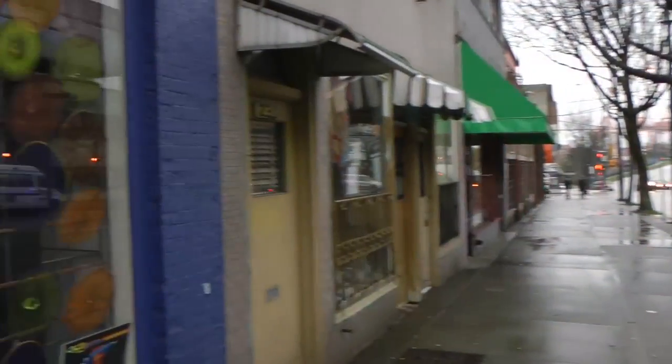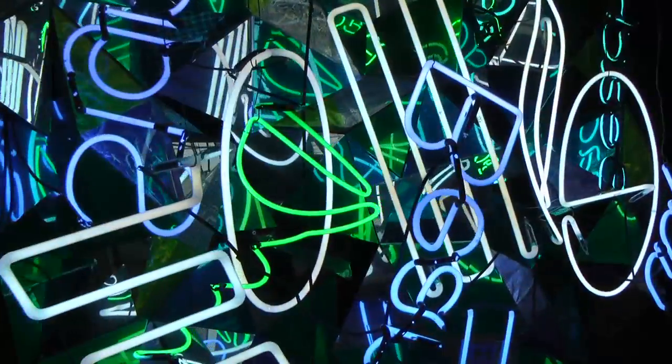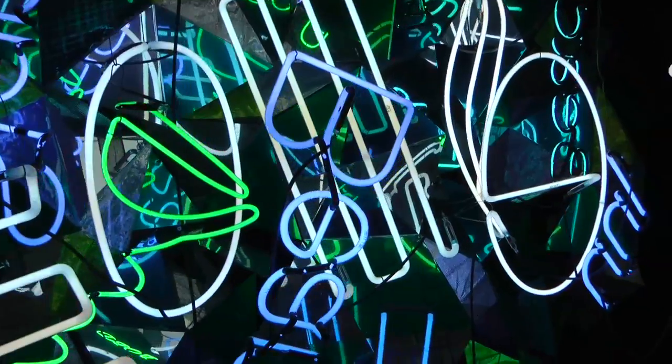This is called a winter window and it's just to help brighten up Main Street — the north end of Main Street and the downtown Eastside. The neon is from old signs.